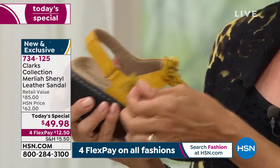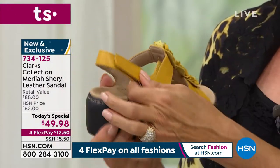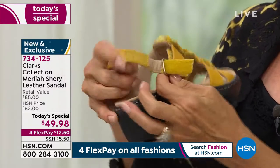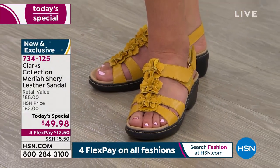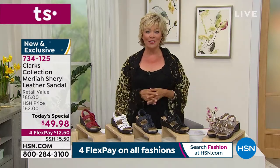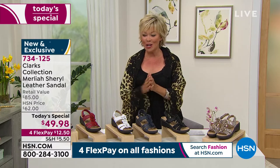If you just tuned in, you may not have seen my favorite part: that hook and loop closure from the top as well as from the back. Once you set it, you can forget it. If you want to just keep it on its own, you can slip into it without adjusting. This brand new and exclusive style is only at HSN — item 734125 — extremely popular already, five minutes in.